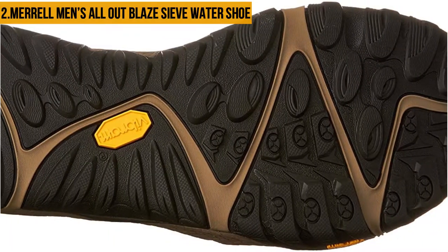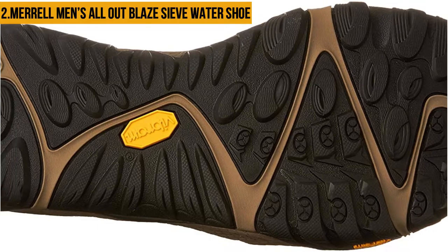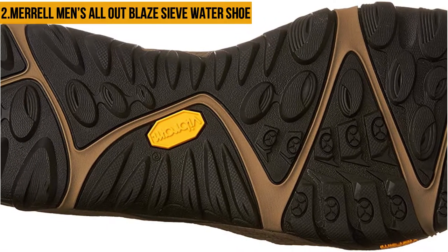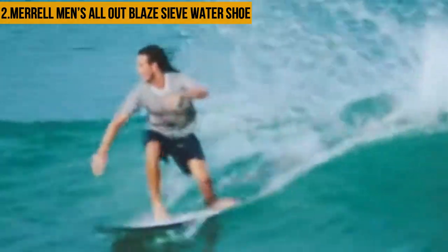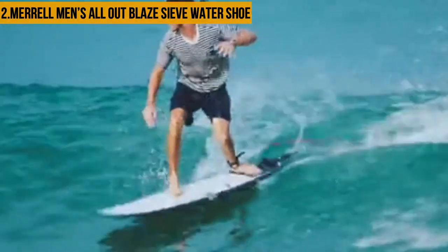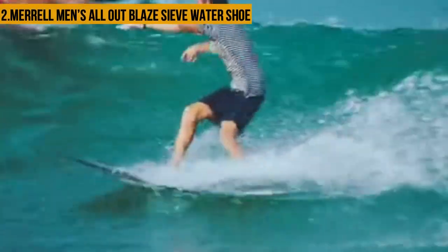The upper is also waxy, making it waterproof, so you can have dry feet throughout. The Merrell Men's All-Out Blaze Sieve Water Shoe is remarkably versatile and available in various sizes that can fit most people. However, it is quite expensive and the stitching of the shoe comes off quite fast.